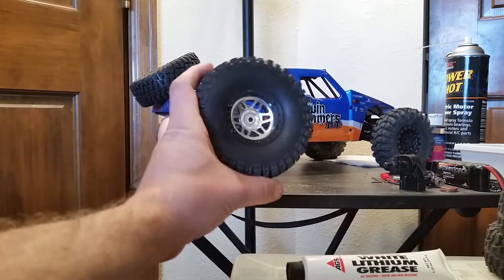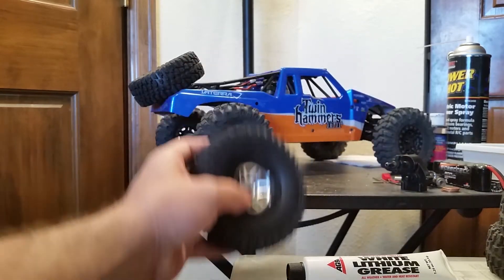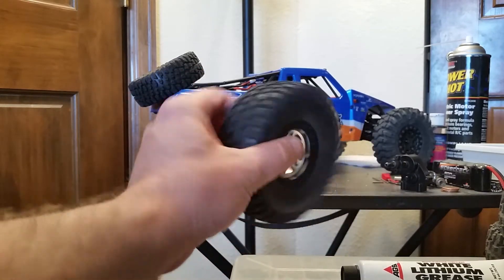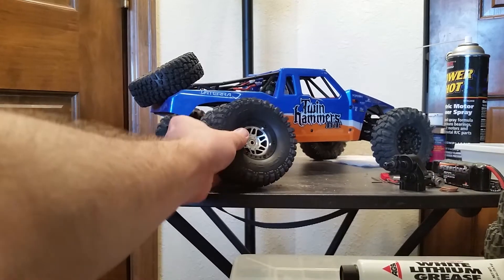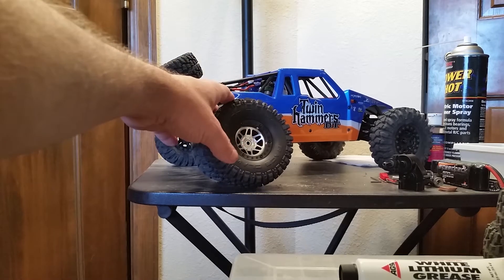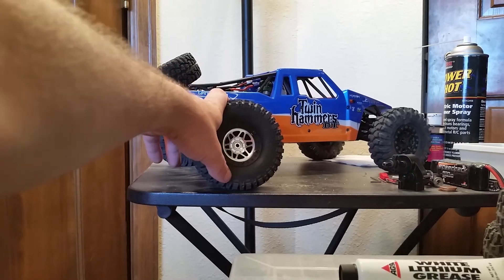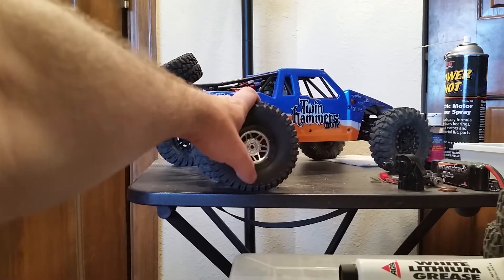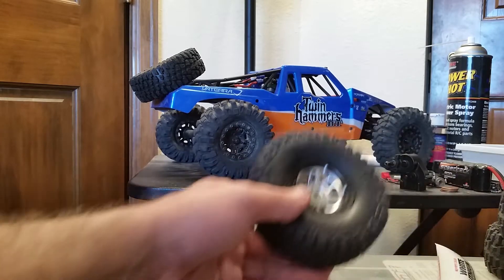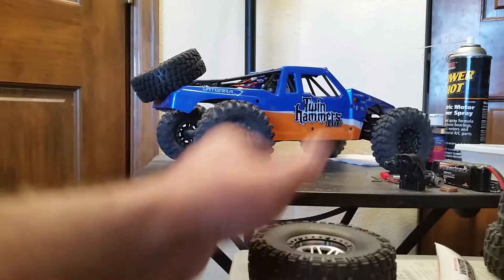With these tires, I changed the foam for two reasons. One, there's absolutely no give in these tires with the stock foam — it was hard as a rock. Considering they didn't put the speed on the box for this version, I believe it's supposed to be a 30 mile-an-hour truck in high gear, which is what it's locked into now. I'm assuming the hard foam is for high speed, but when I'm doing high speed I'm not going to be bashing into curbs, so I don't think I need foam like that.